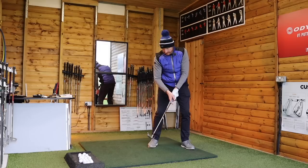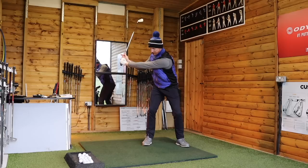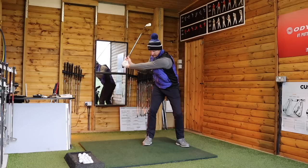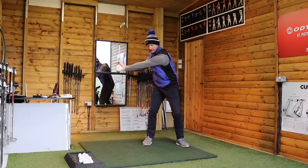Stretching the left arm through pressure point number three gives the same action as pulling on both ends of a rope. Pressure point number three and the bent right arm — as it tries to straighten, it stretches the left arm. We don't want to be wooden with the left arm. Homer Kelly says it must stay stretched. What stretches it? The right arm trying to straighten — that's absolute genius. At the top of my swing, as the right arm tries to straighten, the left arm gets stretched through pressure point number three.